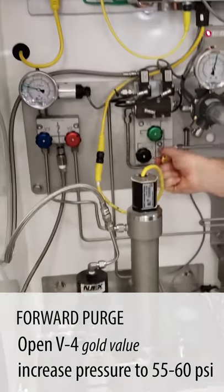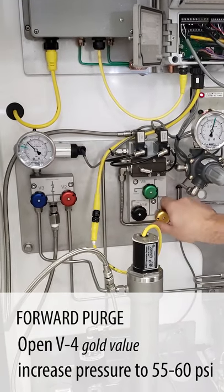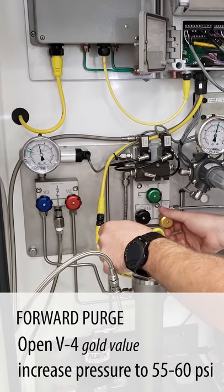Now what we're going to do is use valve four, the gold valve, and increase our pressure to about 55 to 60 pounds in the expansion tank, from the barometer through the pump back into our storage tank.